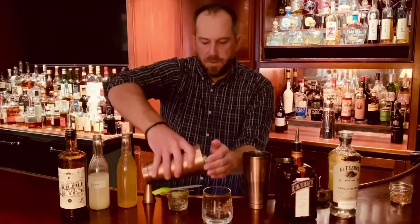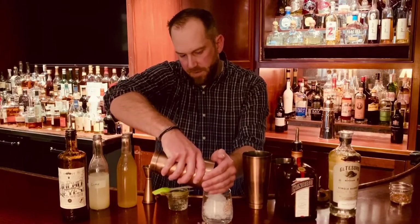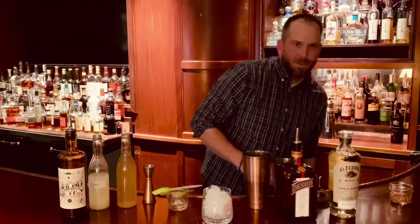Then we're going to fill our glass with some ice. We're using crushed ice, but you can use any ice you'd like. And we'll start building our cocktail.